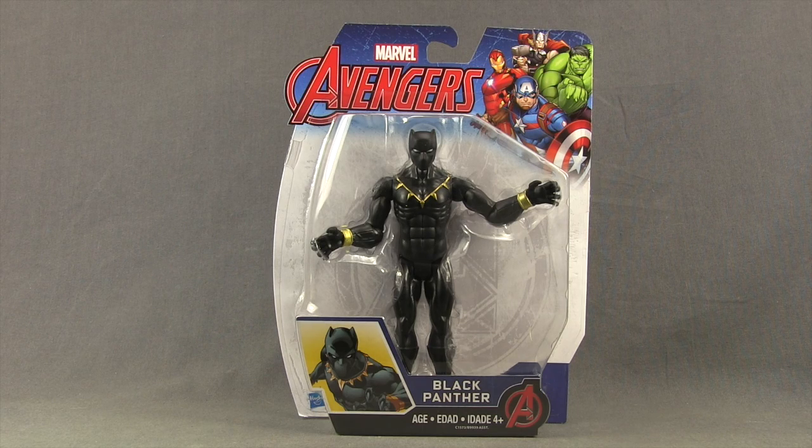This figure comes packaged in the same style packaging we've been seeing with these other animated series figures. It's a pretty standardized card back. Up at the top, you've got the Avengers logo, and then you've got some artwork featuring Captain America, Iron Man, Thor, and Hulk.